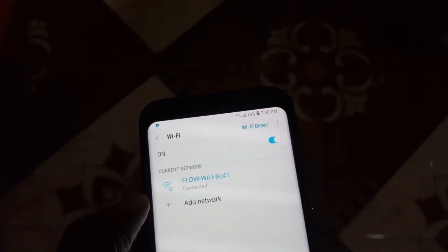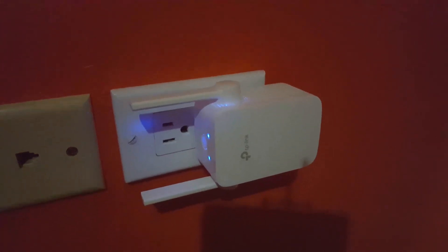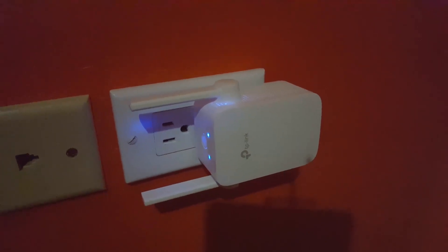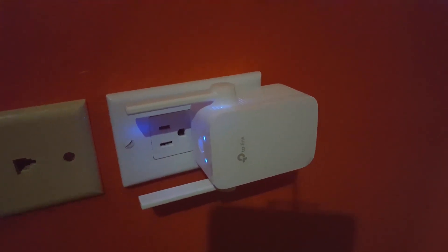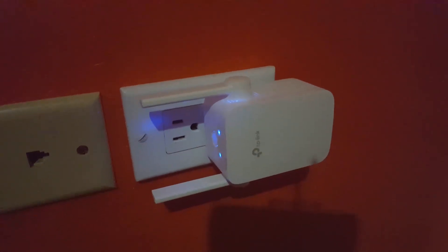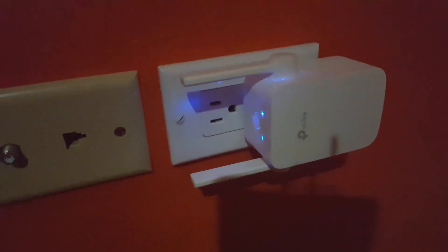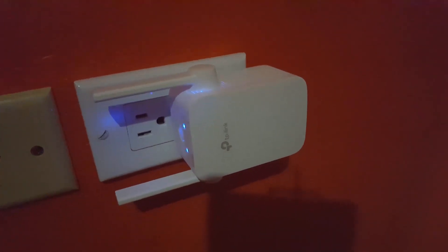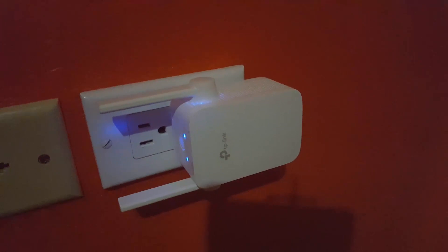You can keep adding these TP-Link range extenders around the house, and they're going to boost the signal in all the dead zones. With two or more of these on your main router, you'll be able to extend Wi-Fi to the other side of the house, upstairs, and almost anywhere you can think of. It works with a regular outlet and doesn't block the second outlet.